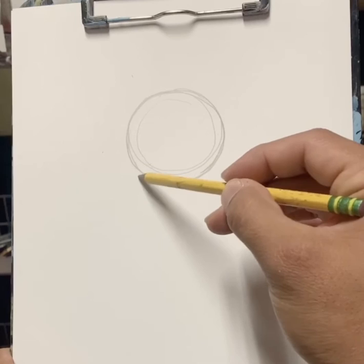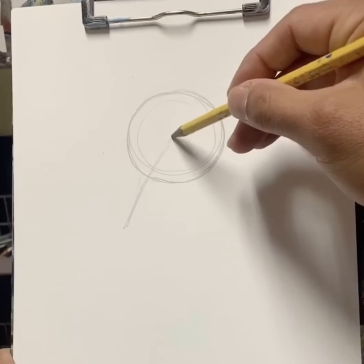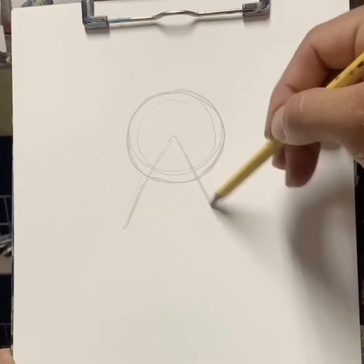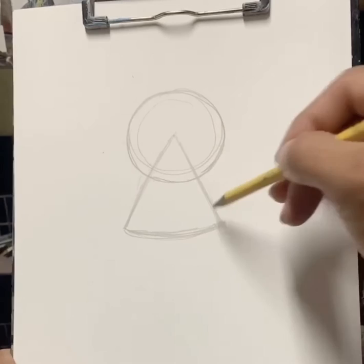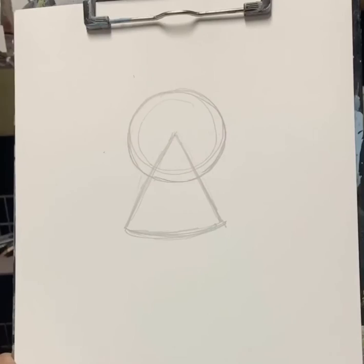Then we're going to make a triangle — let's start the triangle from the center here and go out like this. Then from that point again we'll bring out that angle down. But I want the bottom of the triangle to be somewhat curved, so it's like a cone rather than a triangle. We're just using simple shapes first and they'll turn into things — you'll see.